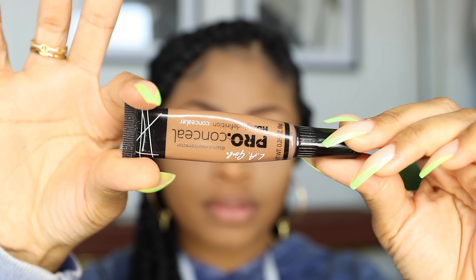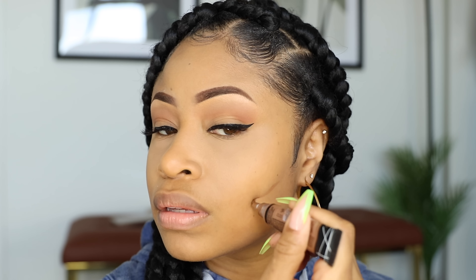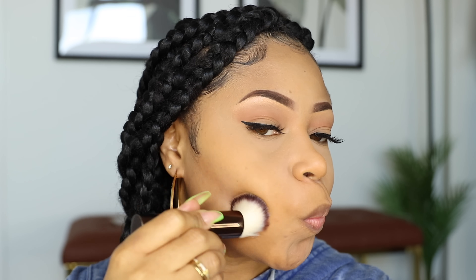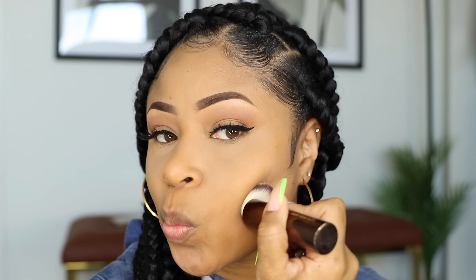Then I go in with this LA Girl Concealer and make a line on each side of my face right underneath my cheekbones. And using this brush, I blend it all in. And now my face will look a little more sculpted.